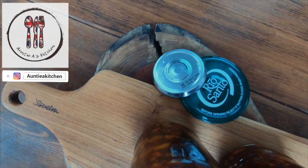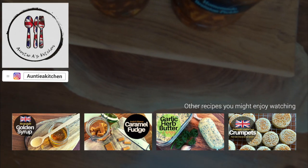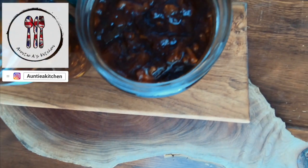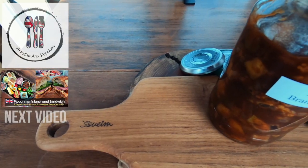Hi there YouTube friends! Welcome back to Auntie A's kitchen. I hope you're having a great week. I'm excited to share today's recipe with you: Branston Pickle. It's a popular and classic pickle that we use in the UK in cheese sandwiches and is more commonly used in a ploughman's lunch.